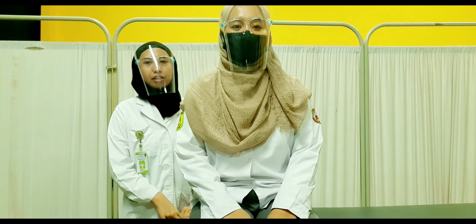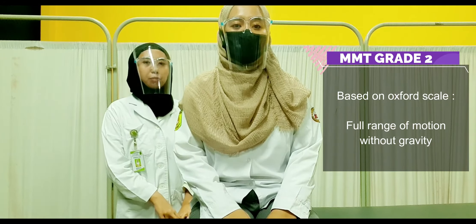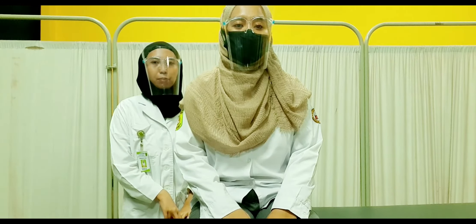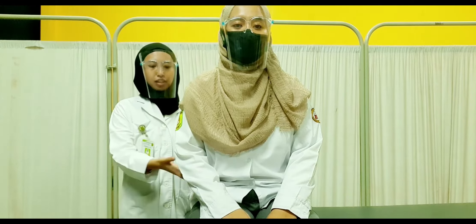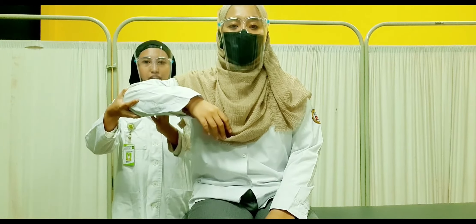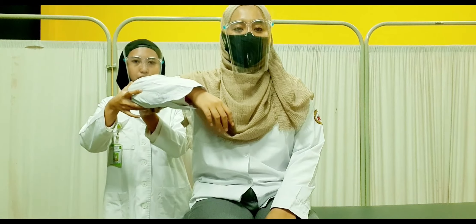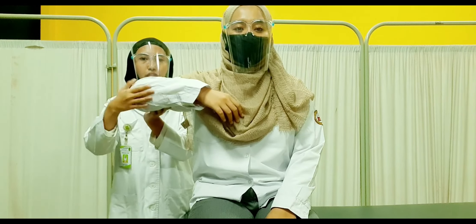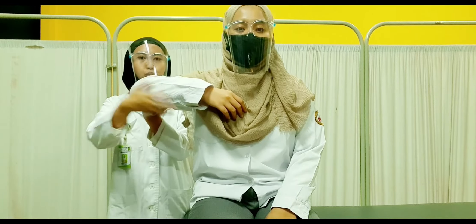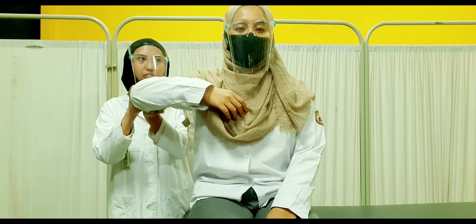For elbow extension muscle strength grade 2, the patient is in sitting position and the examiner is behind the patient. Bring the shoulder to 90 degrees to eliminate gravity, with the elbow in flexion. Support the arm with one hand and ask the patient to perform elbow extension through the range of motion by herself.